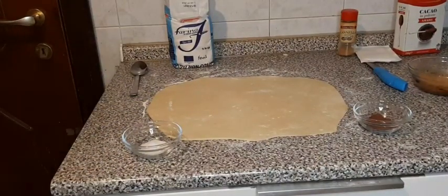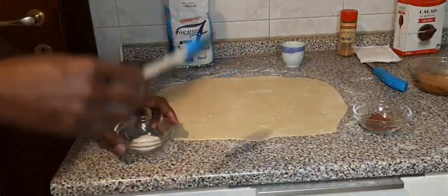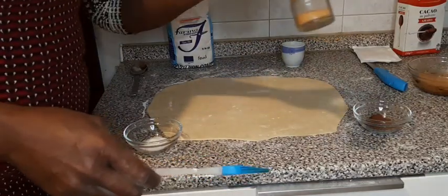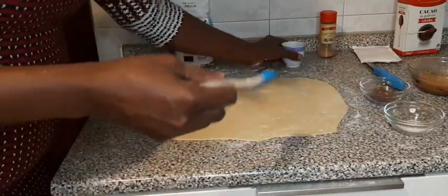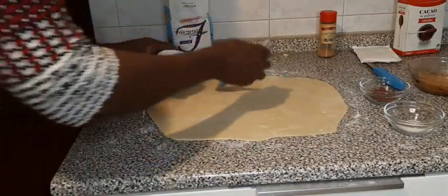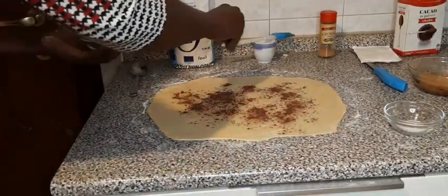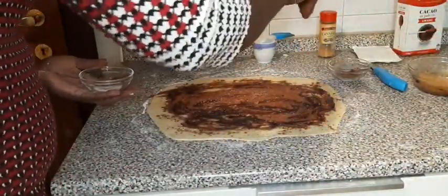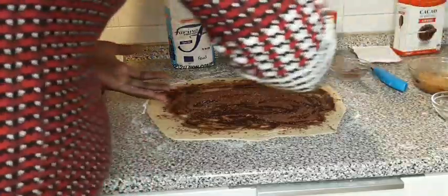Here I have my melted butter for the second batch. My second son does not eat cinnamon rolls because he is allergic, so when I prepare, I prepare his portion separately by using chocolate. I spread my butter the same way, then sprinkle chocolate powder, a little sugar and brown sugar.